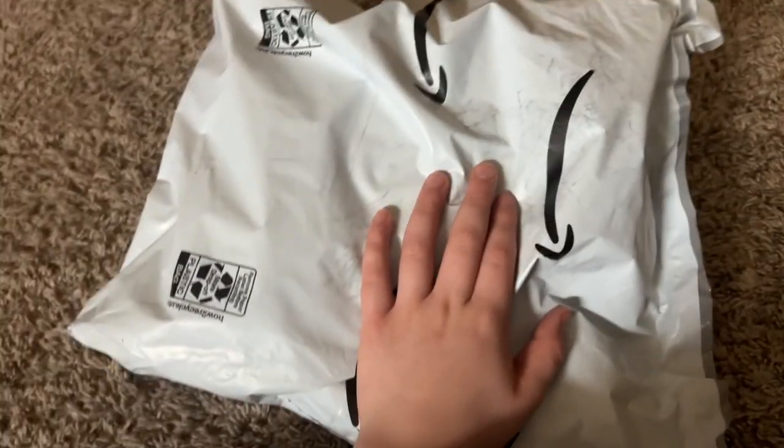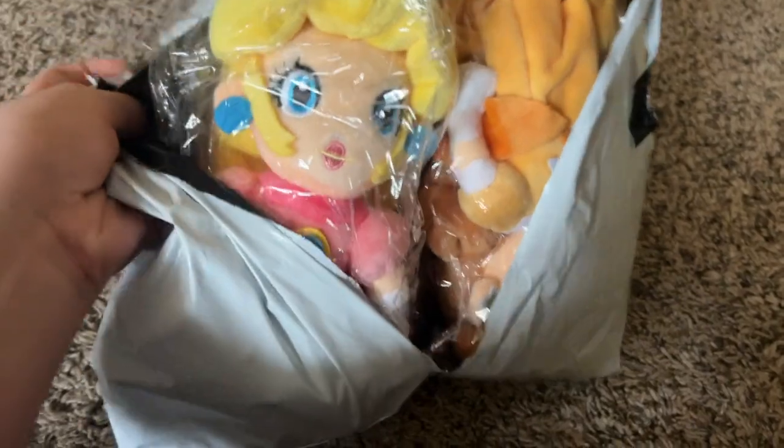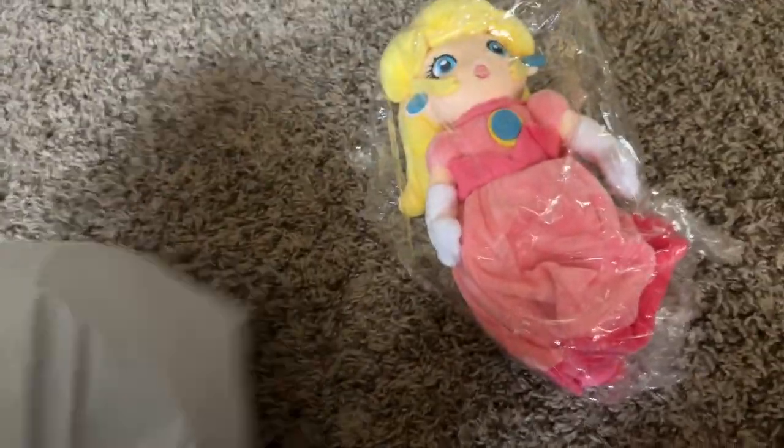They'll be inside my videos now, so I just need to open it. I already got this one unwrapped, I actually need to unwrap this one. I already got the bag open, so time to open it up. Well, here it is guys — Princess Peach and Daisy.